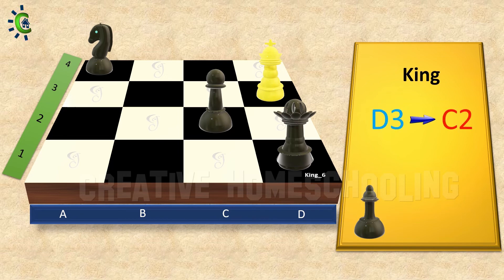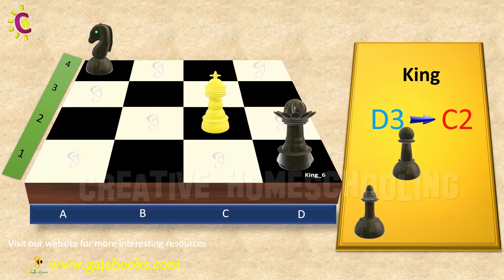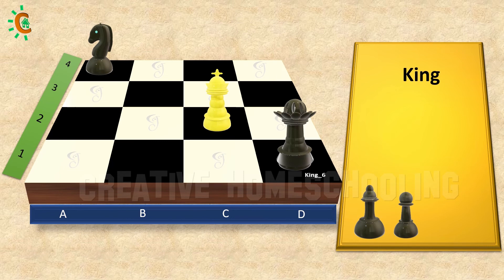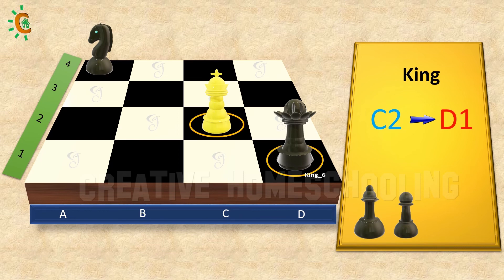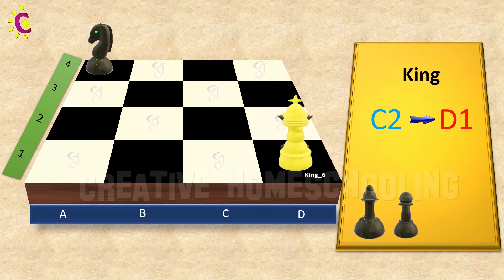Next, we can capture the pawn because it is on the diagonal path towards down. So let's move the king from D3 to C2 to capture the pawn. Super. Next, I would like to capture the queen because it is on the diagonal path towards down. So let's move the king from C2 to D1 to capture the queen. Super.